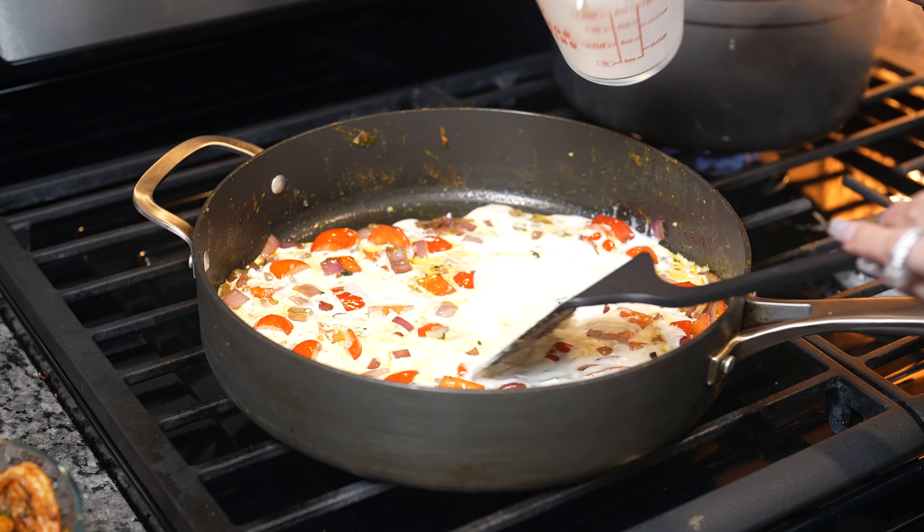And there you have it — how I make a delicious shrimp Cajun pasta. I hope you guys enjoyed watching this video, and if you did, please don't forget to give me a big thumbs up, share with your friends and family, and if you recreate this recipe, please don't forget to tag me on any of my social medias. If you're new to my channel, please hit that subscribe button so you guys can be part of our family. Thank you so much for watching, and I'll see you guys on my next video. Bye!